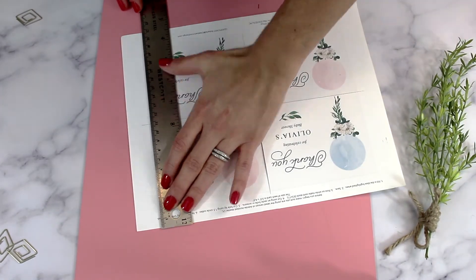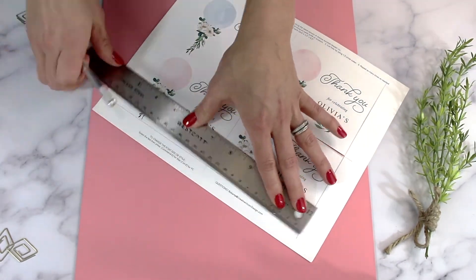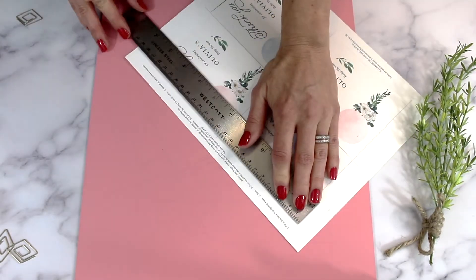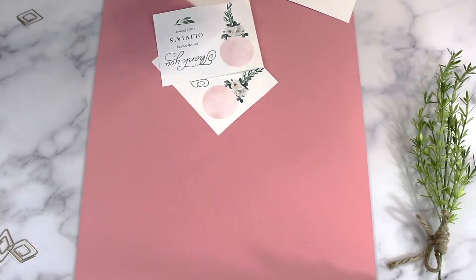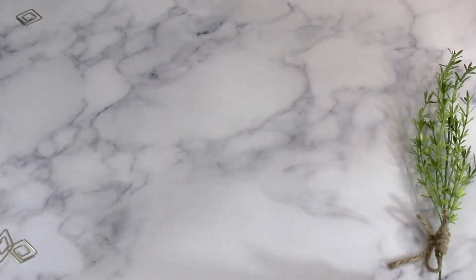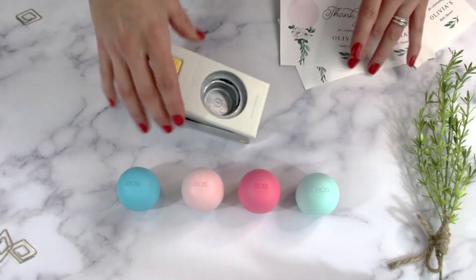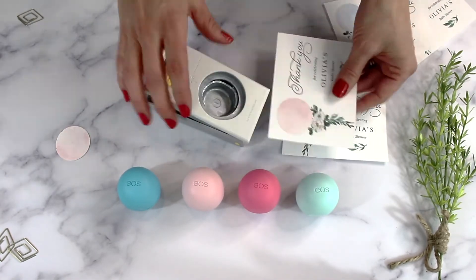I prefer to use an exacto knife, but scissors work great too. You will also need to purchase a one and a half inch circle punch so that you can create an area for the EOS lip balm to fit.